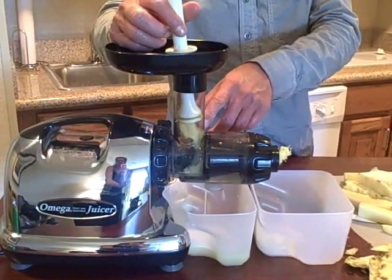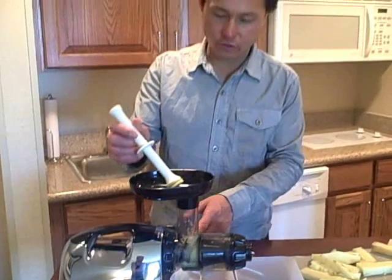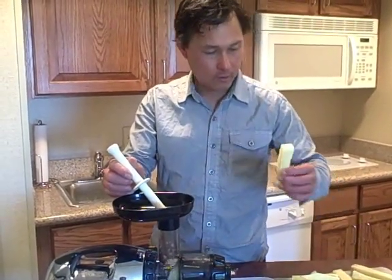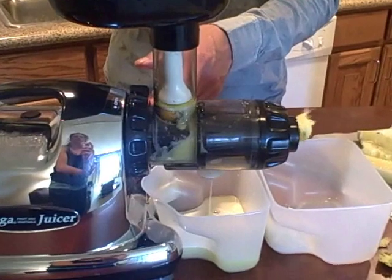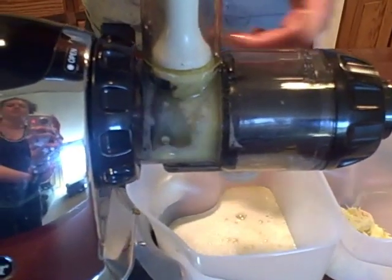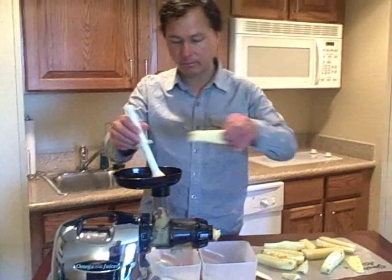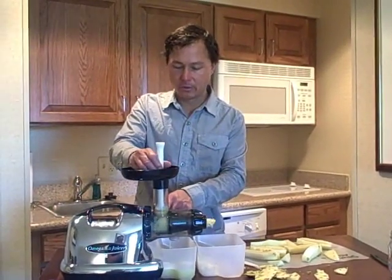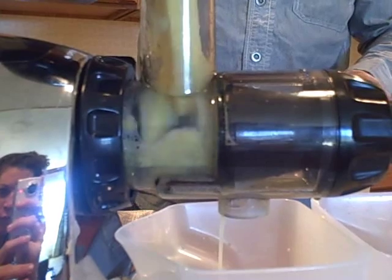You want to slow down when feeding the Omega 8006. If you feed things too fast, you'll get a little backed up. Once you get a lot of juice backed up in that area and it's not moving out, you want to grab a piece that has some of that fibrous core in it and put that in — that'll help flush out the machine. This is a situation where it will get backed up. What that's telling you is that you don't have enough hard fibrous material to get all the pulp pushed through the machine.